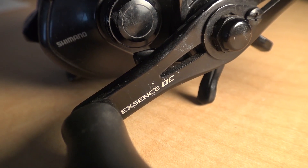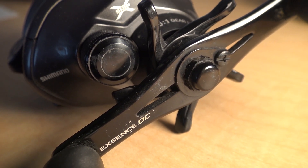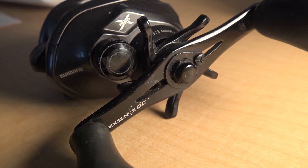The reel we're going to be looking at today is the Shimano Xsense DC — a very sweet little reel. I've used this thing a ton; last summer this was pretty much my go-to reel. This is a 2012 model. When I got it about a year ago these were on eBay pretty regularly for about $180 to $200. Right now the price has gone up a little bit, they're a little harder to find, but they're still right around $200 or a little over.